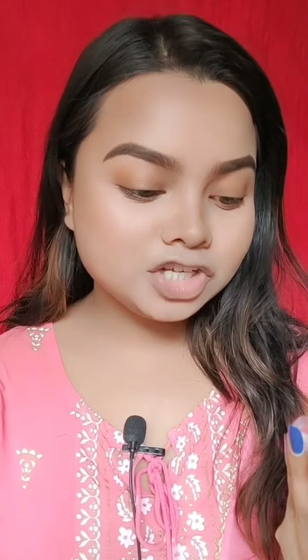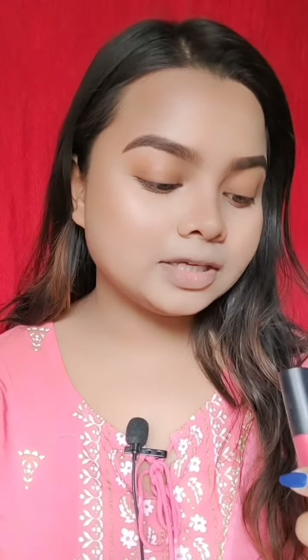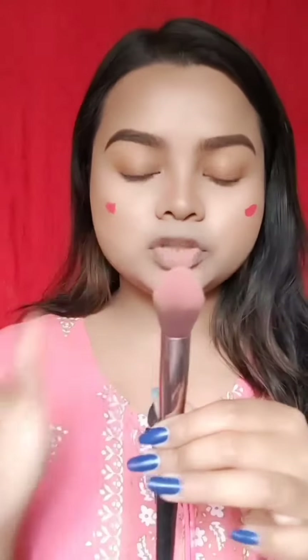After the eyebrows, I will apply blush. I am going to use an L'Oreal Paris lipstick as blush — my shade is 128. I am using an L'Oreal brush to tap and apply the product onto the cheeks.